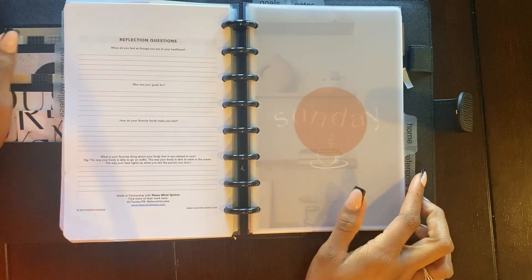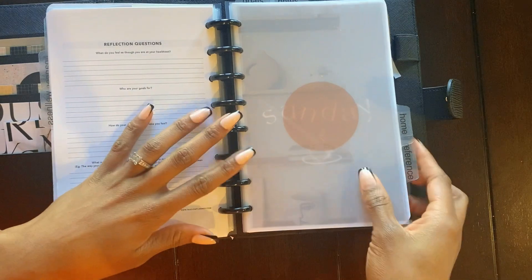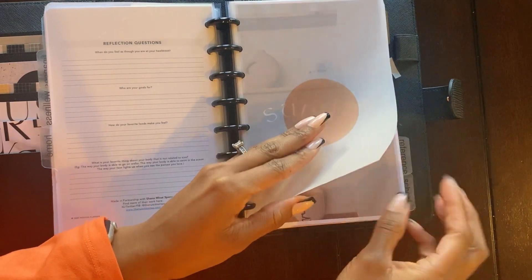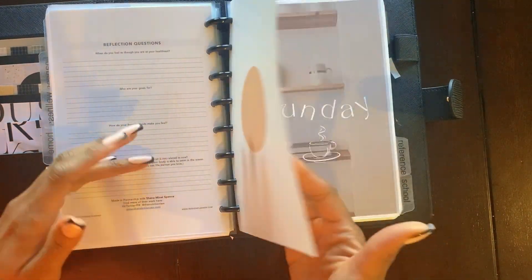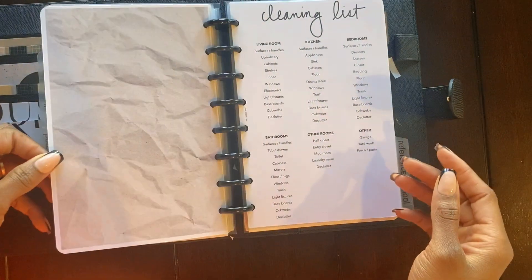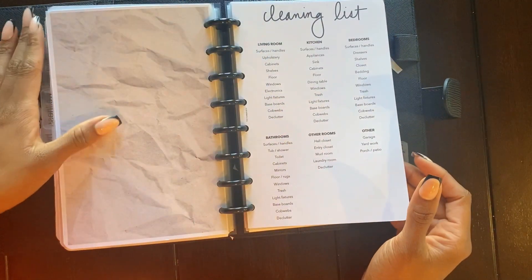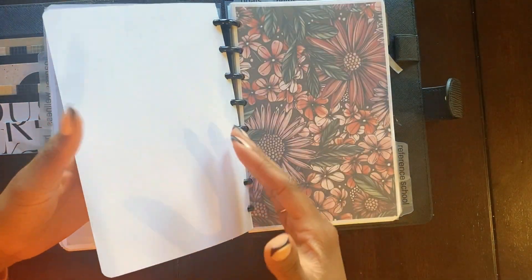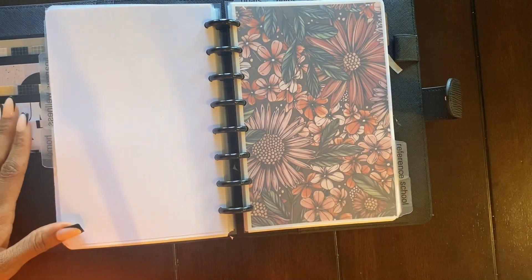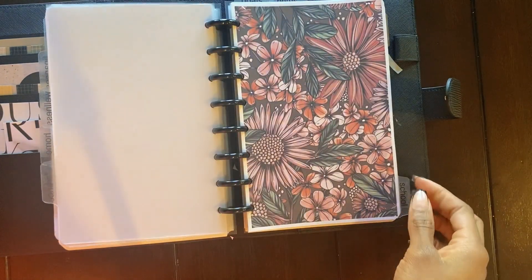Moving into the home section — doesn't this look like a peaceful Sunday morning? I made that dashboard in Canva as well. This vellum that's covering it came from Cloth and Paper in one of the sub boxes — it's a very thick and sturdy vellum, so I really like that, and I just layered it over that Sunday dashboard I made in Canva. These things have been in here — this is just like a cleaning trigger list. In this home section will go a lot more things, like my family's favorite foods, zone cleaning, and things like that.